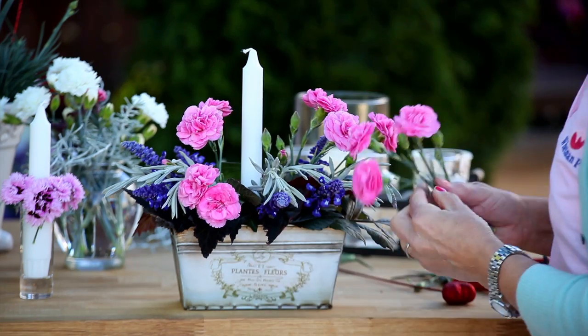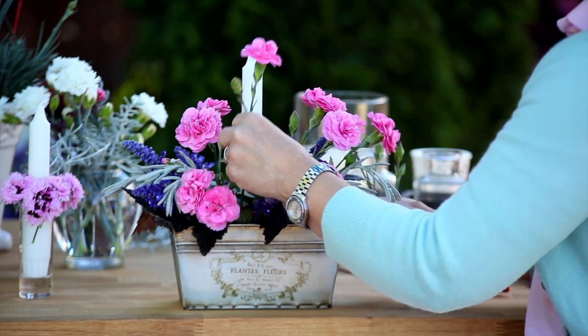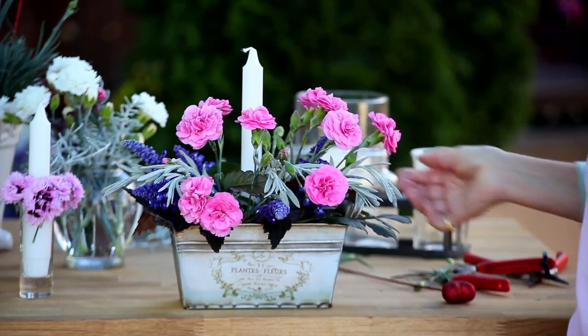I picked a little bit of foliage here and a few blue flowers just to set off the lovely colour of the pinks, and I put a candle in because that's lovely at supper. There we are — what a nice way to celebrate the end of the day.